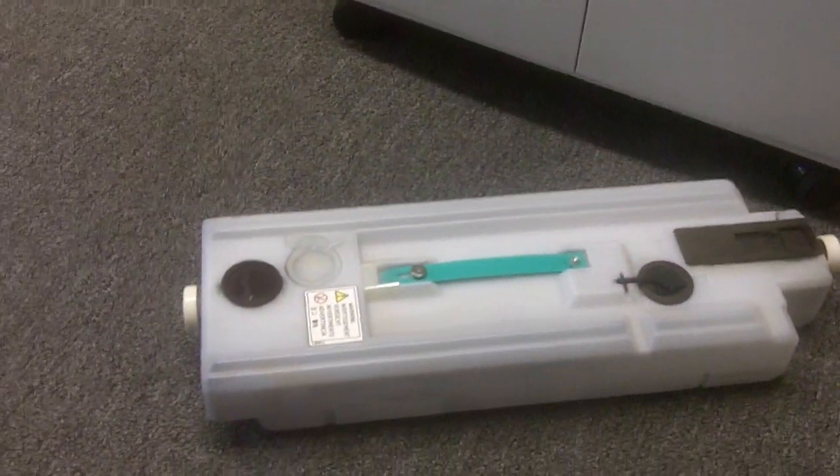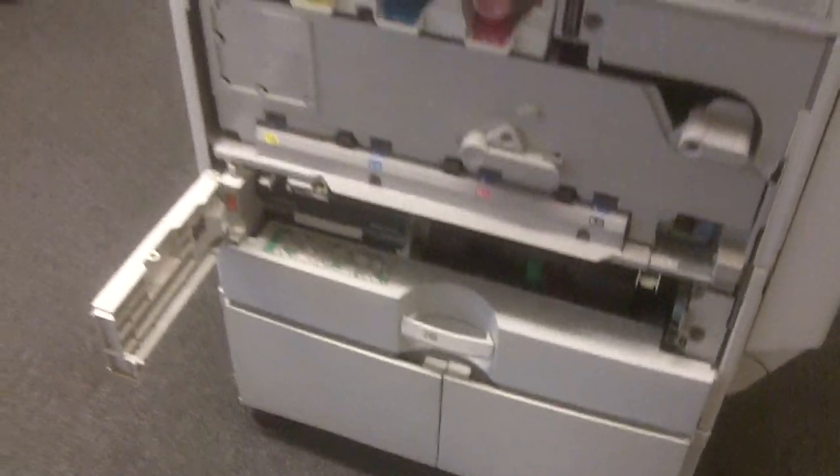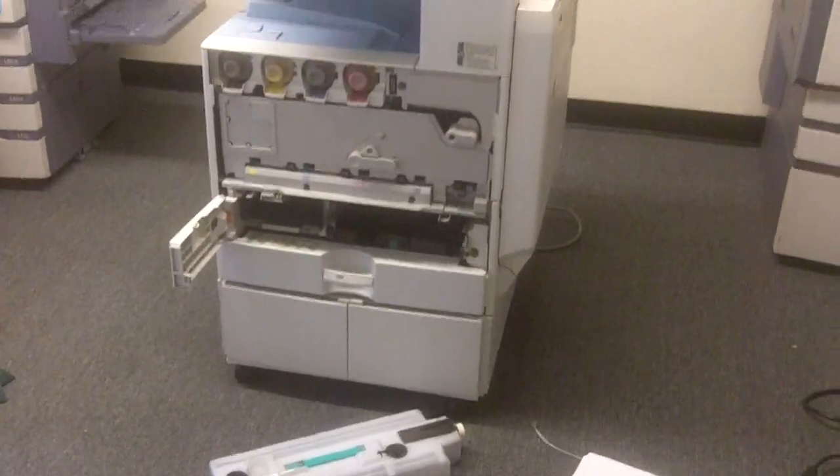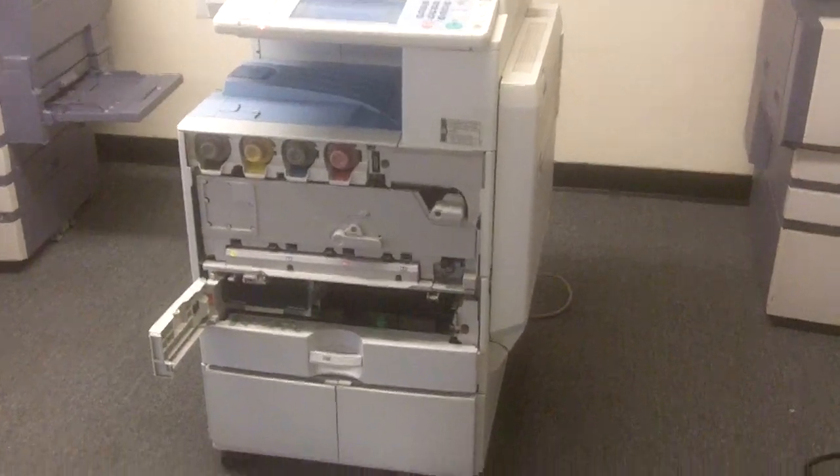All you have to do is take it to the dumpster and just empty it — and that's all you have to do. Then you just have to put everything back together. Very easy.